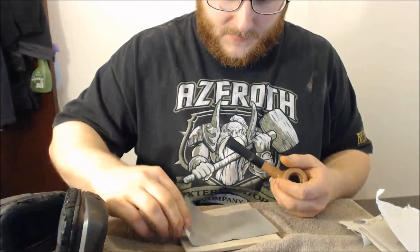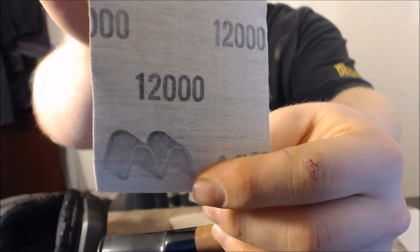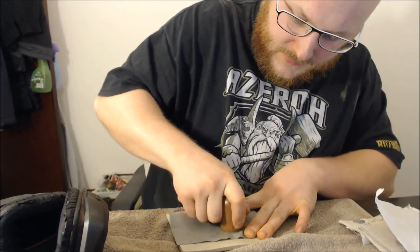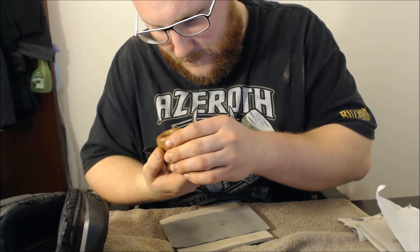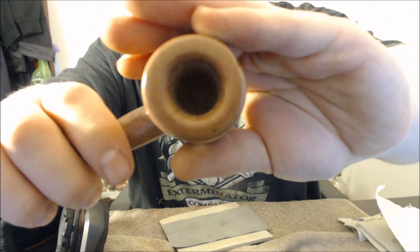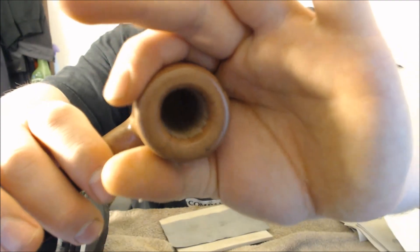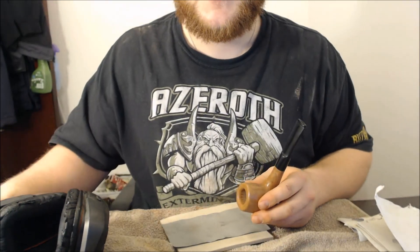The next one is 12,000 grit — this doesn't even look like sandpaper. I'll start that now and I probably won't even be able to see a difference, but it looks nice. Once I finish this, the next step is to start to put some stain on. See you tomorrow.